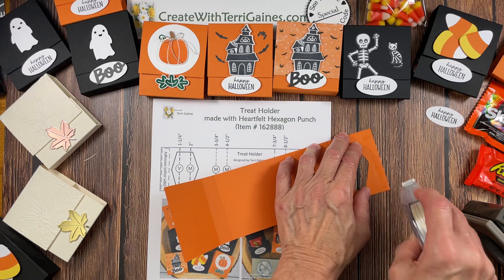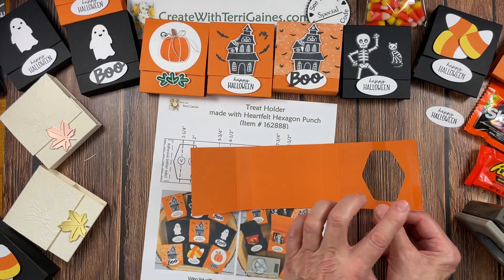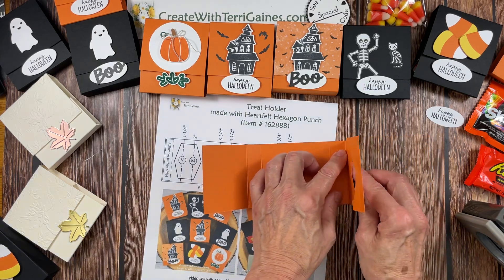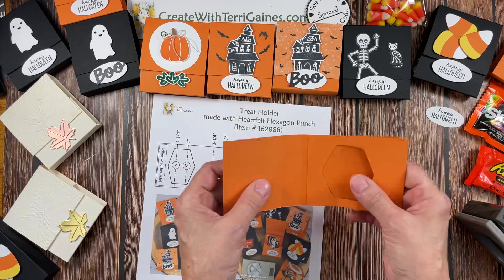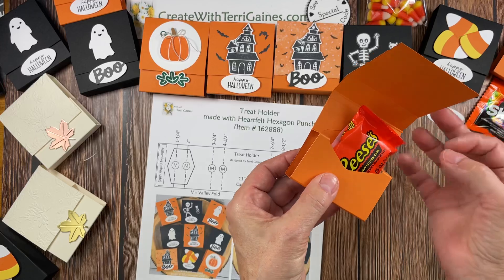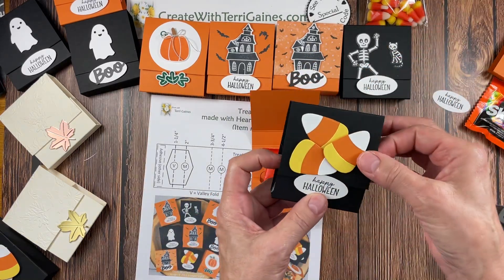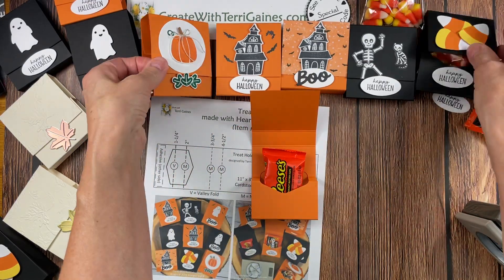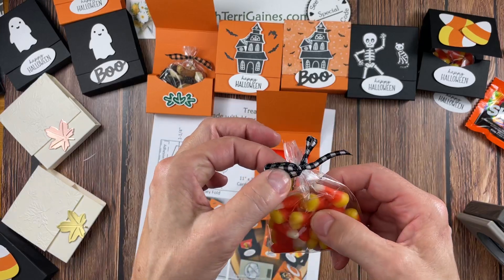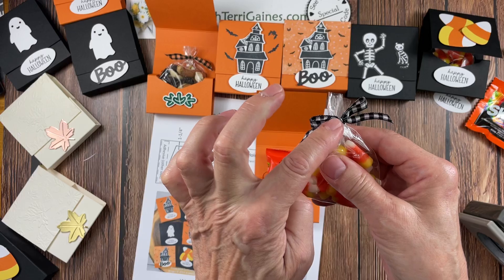I'm going to use Seal Plus. You can use almost any adhesive — Seal Plus is stronger than Seal and not as strong as Tear and Tape, but any double-stick adhesive will work. On the third score line — one, two, three — you're going to fold this, lay it flat, and that's going to adhere that portion to your cardstock. Then you can place your candies right in here; it's big enough for lots of different options. I have candy corn in this one and trail mix in this one. If you're going to package up your candies, you can tie your ribbon onto a twist tie and put the twist tie around your treats — that way you can untie or unpackage it without undoing the bow.